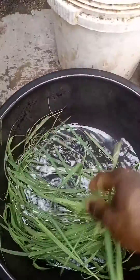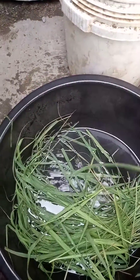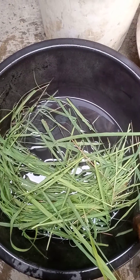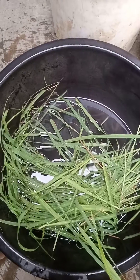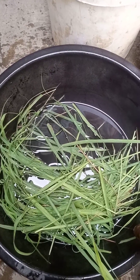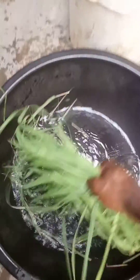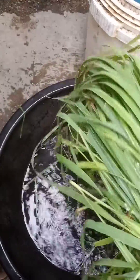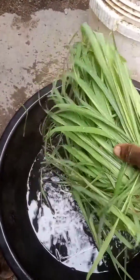Today we'll be discussing how to use lemongrass as one of the substitutes to antibiotics in poultry production. This is lemongrass — in Yoruba it is known as 'ari ewe ti'. This is one of the most popular plants around us.